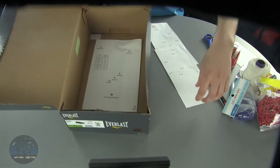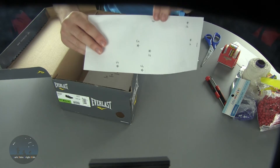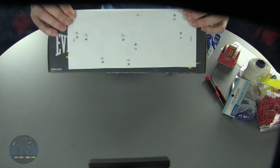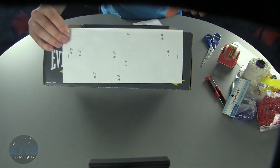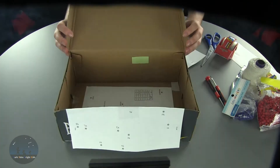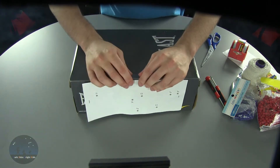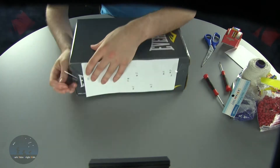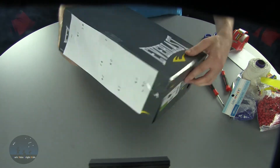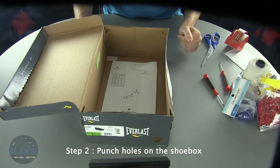Making note of where the head is placed, take the side template and see where it says 'top' — this is going to be on the top of the shoebox itself. Tape this onto the side of the shoebox, making sure the top is at the top of the shoebox and the head matches up with the head placed inside the shoebox as well. Take the tape and tape that off on the top of the shoebox. Now that we've taped the templates to both sides of the shoebox, we're going to begin punching the holes on the sides of the shoebox.